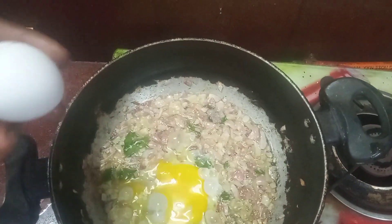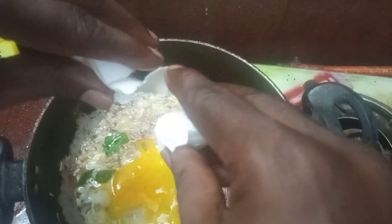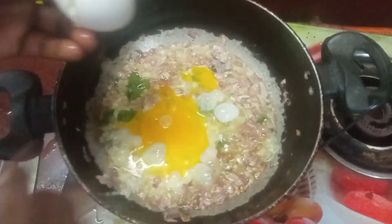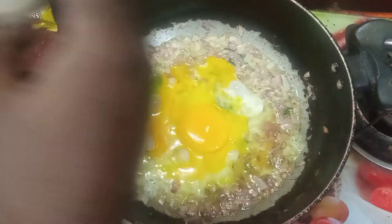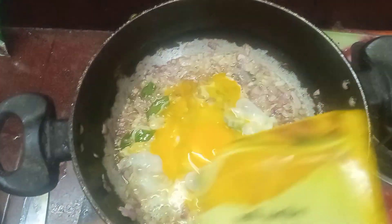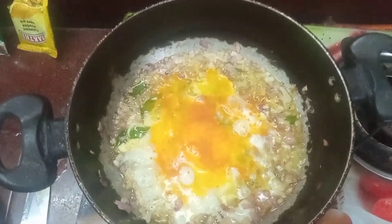Now we will cook for 3 minutes. The hot water is so soft. But the hot water is so soft. Fried rice has a bit more taste. Next, we will cook with the hot water — that's what I like to eat here.